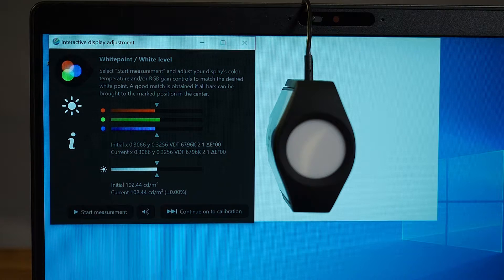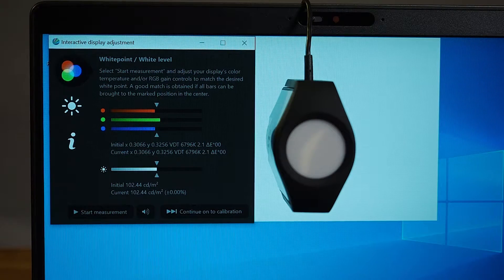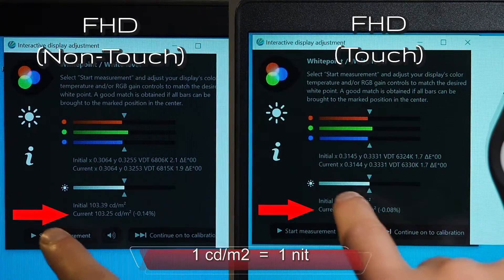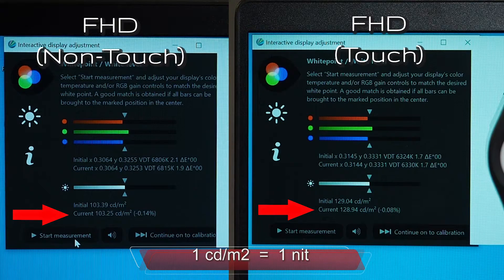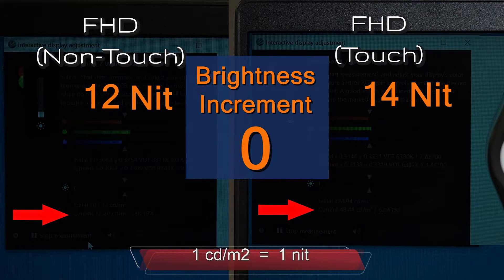Let's test out the luminance or the brightness of the two screens. We need to take note of this measurement here called current — it is measured in candela per square meter. One candela per square meter equals one nit of brightness, so a hundred candela per square meter is a hundred nits. This is the non-touch version of the screen. There are 10 increments to the brightness of the screen and we're going to work our way from the very bottom all the way to the brightest setting, bringing up the increment every two seconds.